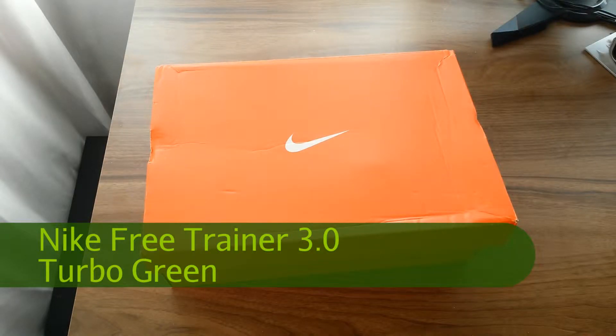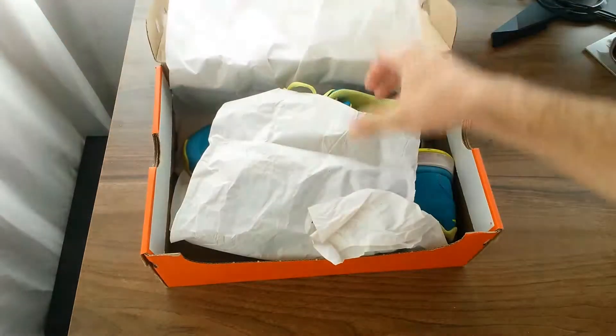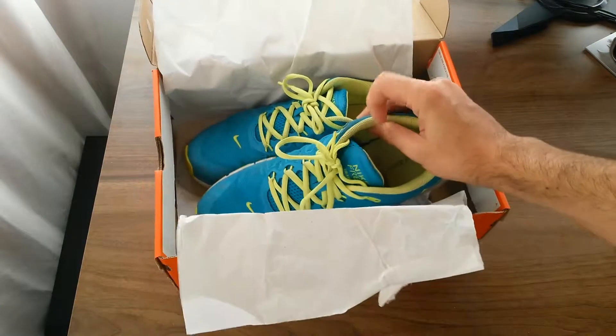Welcome to the unboxing of Nike Free Trainer 3.0. This is actually a shoe that I'm using myself — it's really nice looking and at the same time very comfortable. They can be used as an everyday running shoe and walking shoe, or a shoe you use for your athletic training and activities. They're actually very stylish.